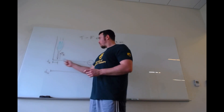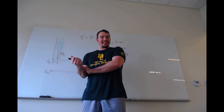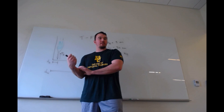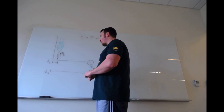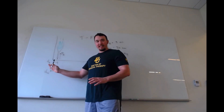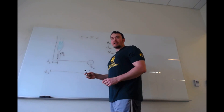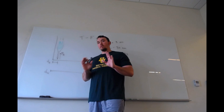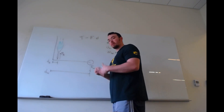In the forearm we've got a lot of things: the radius and ulna, all sorts of tissue, wrist flexors, extensors, supinator and pronator muscles. We can account for all that weight, but in this problem we're going to neglect that. We're also going to neglect the weight of the hand, which would normally be included in the weight of the forearm.